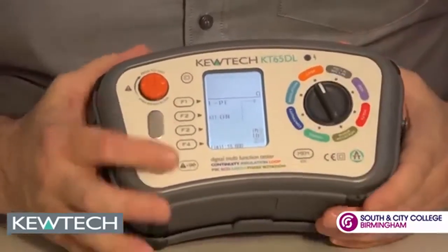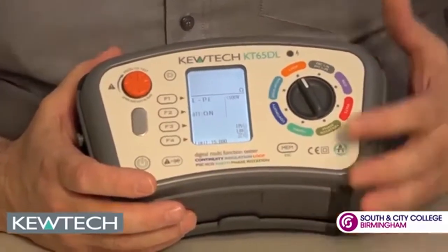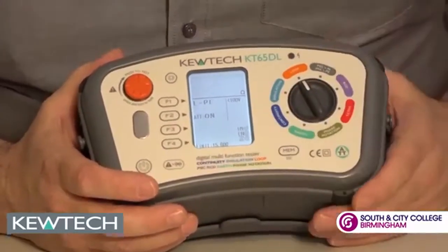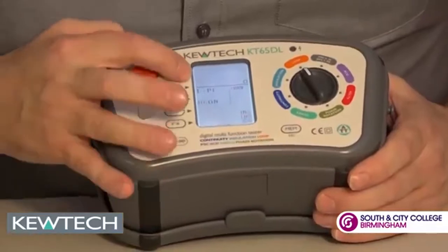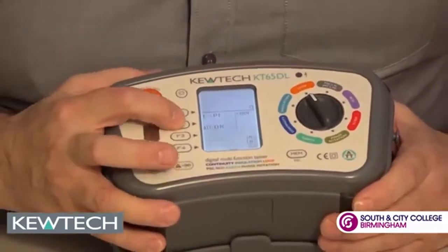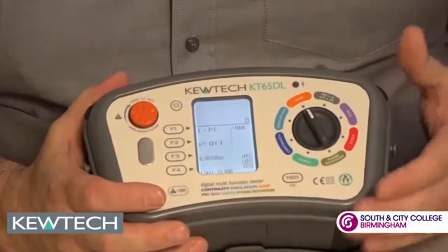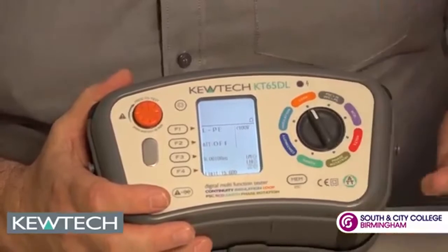On the loop setting, there's software pre-loading here so you can check your results against amendment number three, so for your own safety you know if you've got your disconnection times. As you can see here it says ATT, which stands for anti-trip technology. On the press of a button we can do the high current test to three decimal points, which is really good should you be near a transformer where you get high currents.